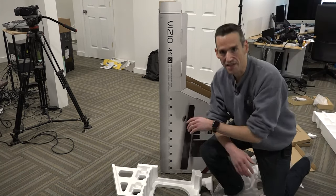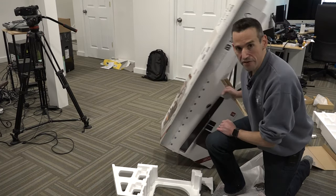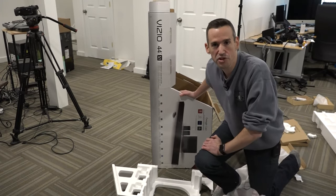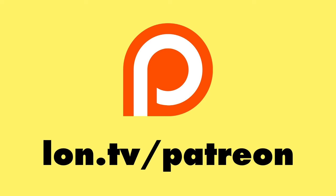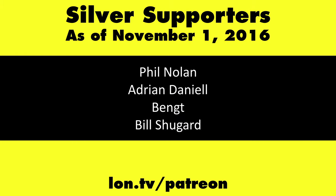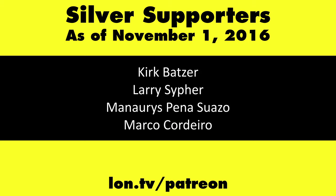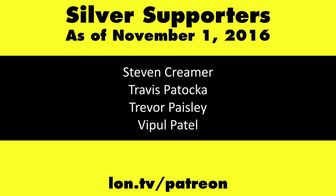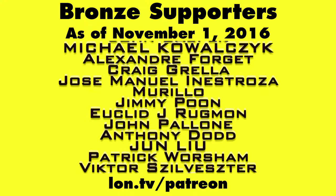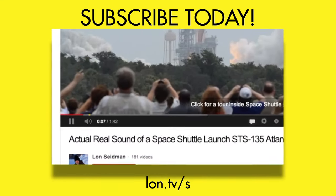And that's the unboxing. I'm going to play with this today, and when I'm done I'll have a review up probably in the next couple of days. So definitely tune in at lon.tv. This channel is brought to you by my Patreon supporters, including gold-level supporter Eric. If you want to help the channel, you can by contributing as little as a dollar a month — head over to lon.tv/Patreon to learn more. And don't forget to subscribe — visit lon.tv/s.